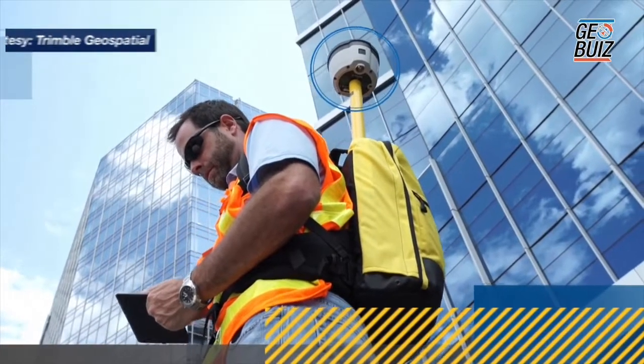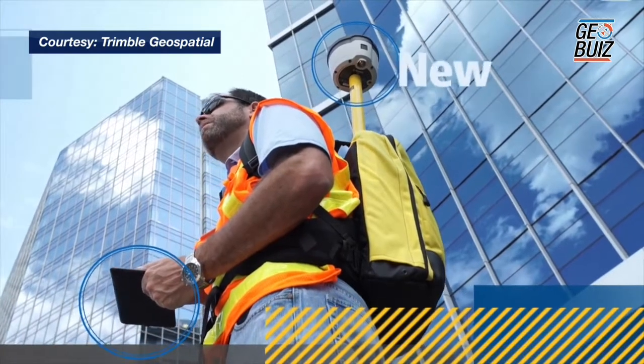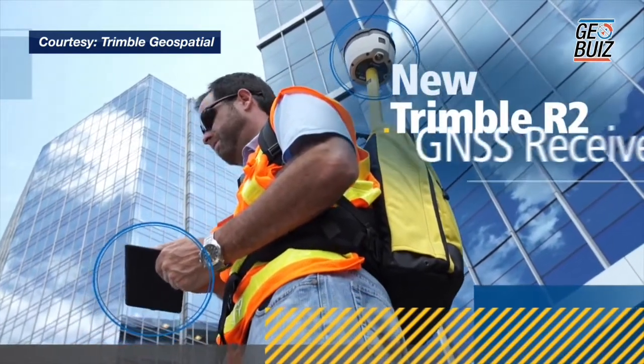We are here to show you the new Trimble R2 GNSS receiver, which is this little device. The R2 GNSS receiver is our first crossover receiver, which is meant for both the GIS as well as the survey market and workflows.